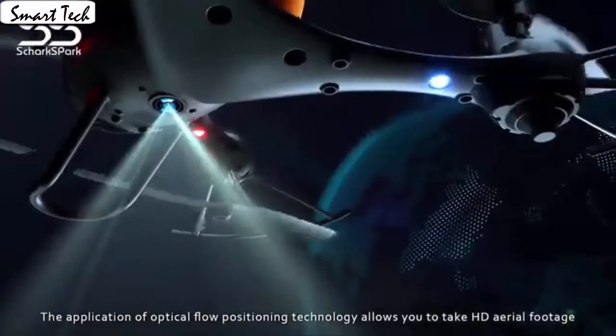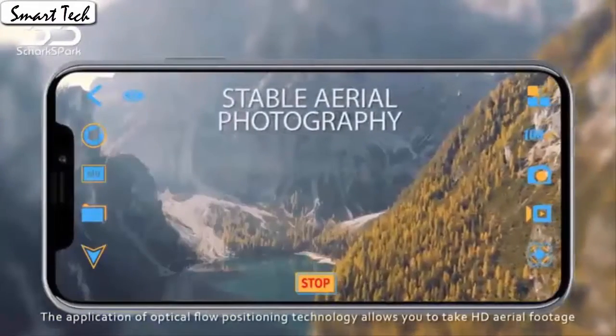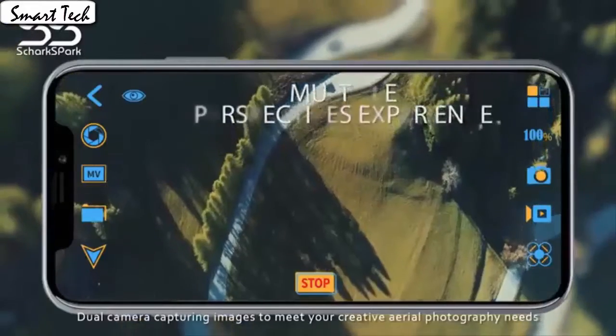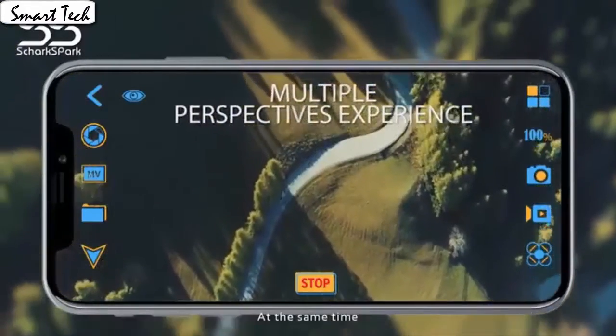App control has super cool functions. Download the app to control the drone. The drone will fly according to the gravity of the mobile phone, which is very convenient for beginners.